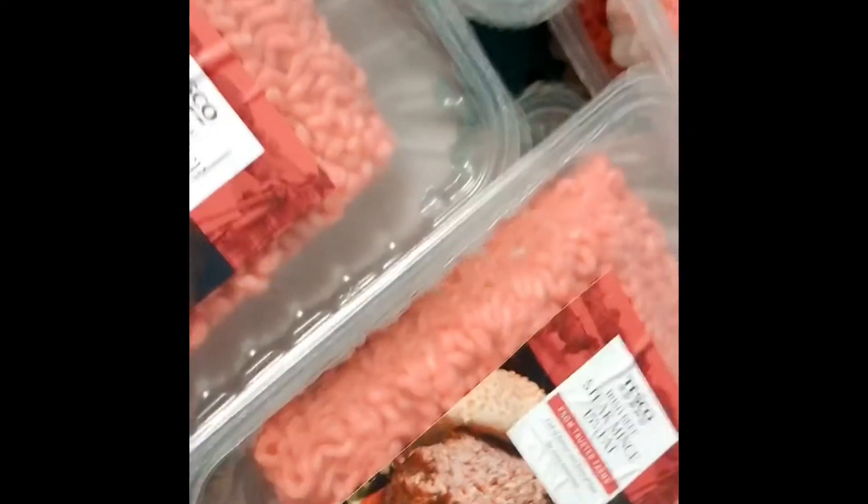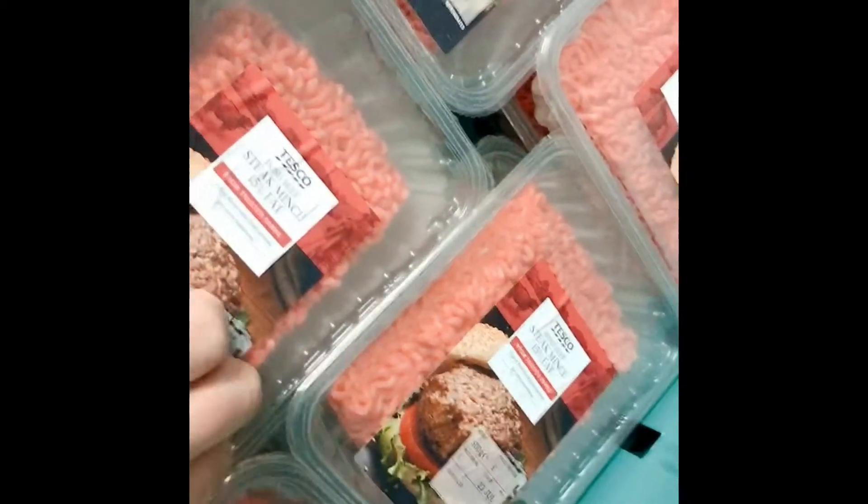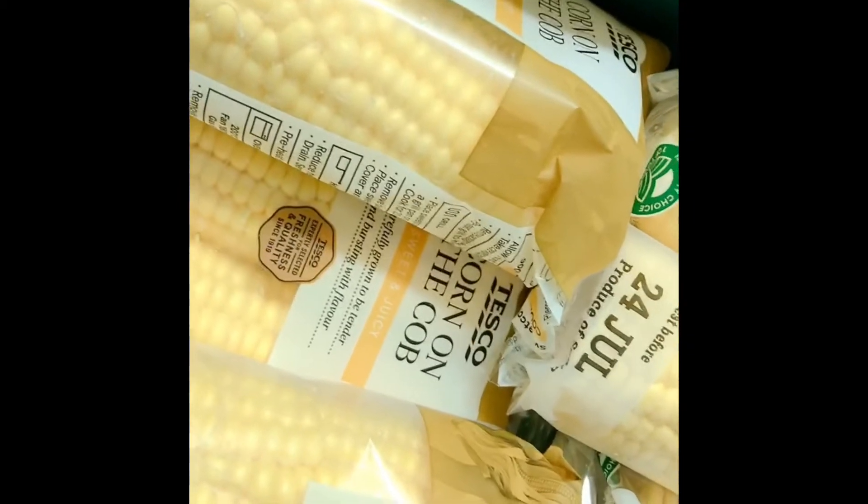Mince - so 15% fat mince. There we go, 15% fat, absolutely delicious. We do all sorts, we've got loads of videos online for stuff with mince. Corn on the cob - get these barbecued, really really nice on the barbecue.